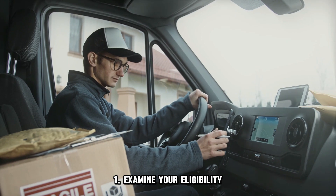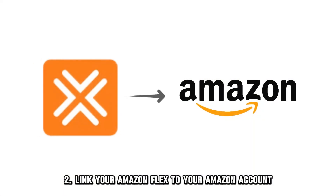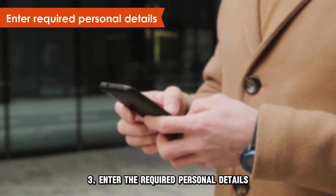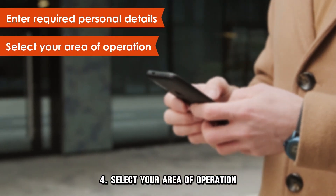One, examine your eligibility to become an Amazon Flex delivery driver. Two, link your Amazon Flex to your Amazon account. Three, enter the required personal details. Four, select your area of operation.